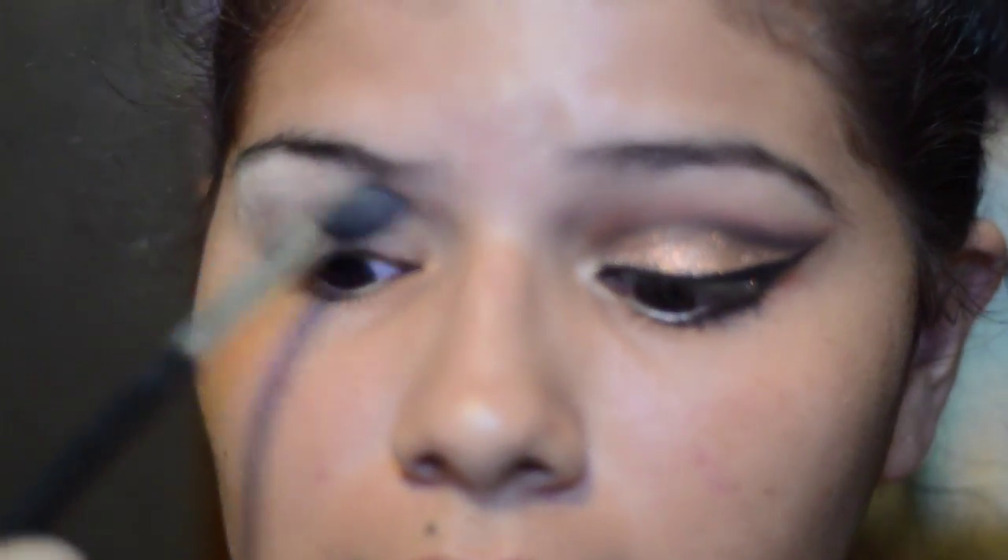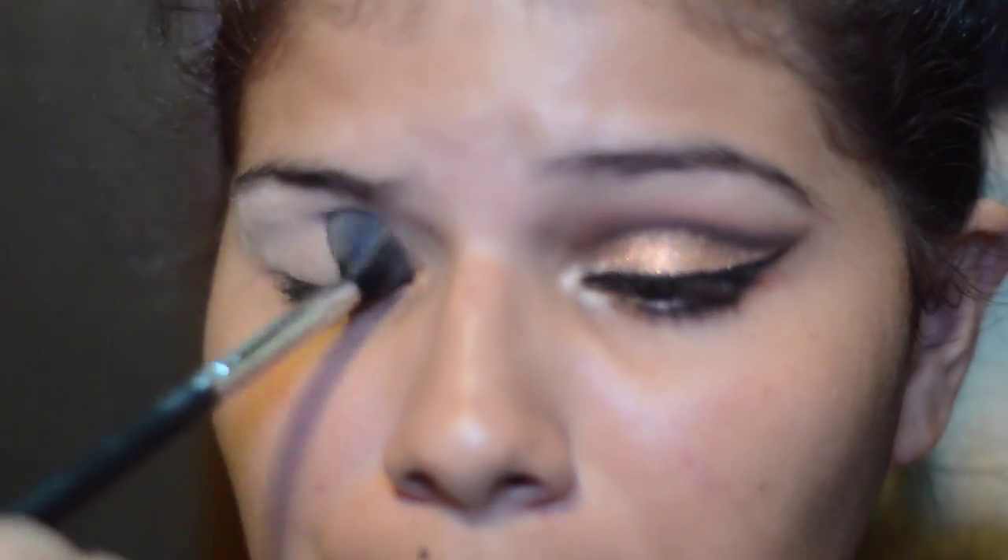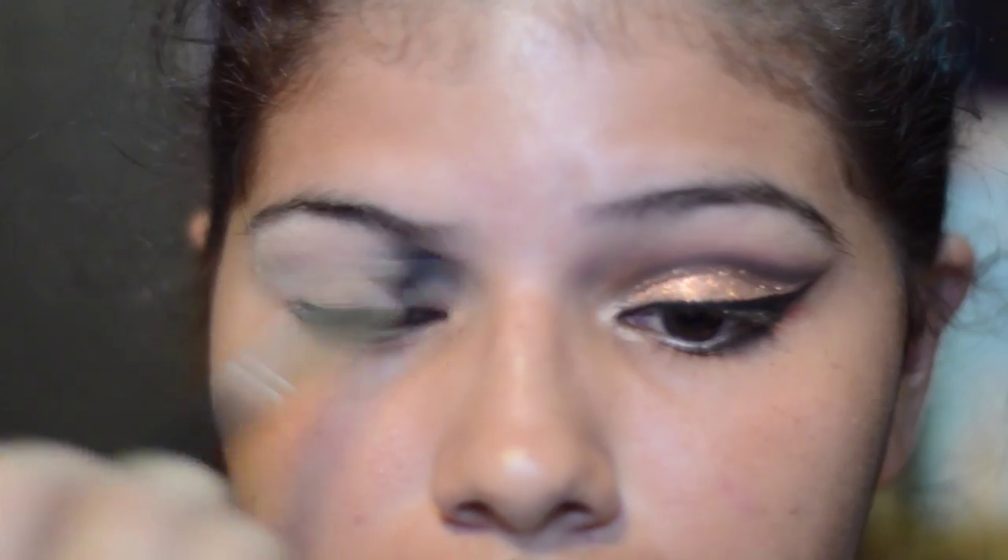I'm gonna start with my skin color thing and I'm just gonna apply this to set my primer. I use the Too Faced Shadow Insurance Eye Primer and I'm just gonna place this here.